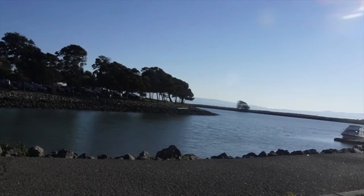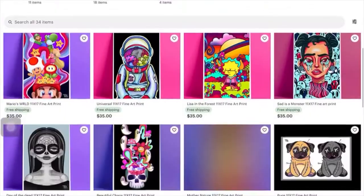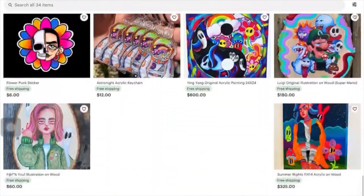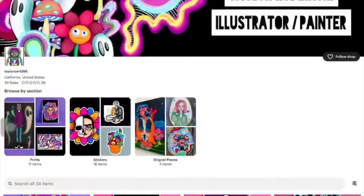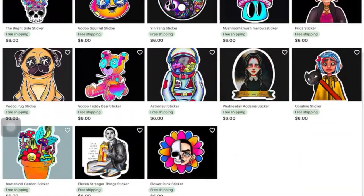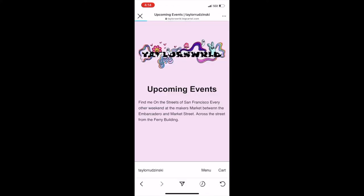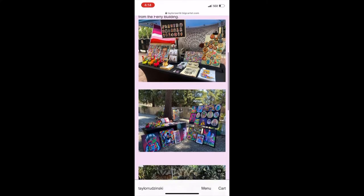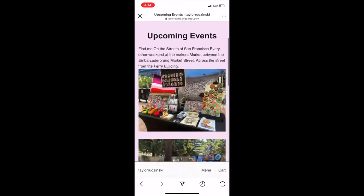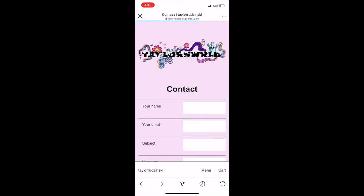Here's a quick word from our sponsor, which is me. My name is Taylor — I'm an artist and I've been working on my art business for the past two years. I now have my online store: taylorsworld96 on Etsy, where I post originals, prints, stickers, and more. I also have my website at taylorsworld.baycartel.com where you can find upcoming events, my gallery, and commissions. Thank you so much for your support — now let's get back to the video.